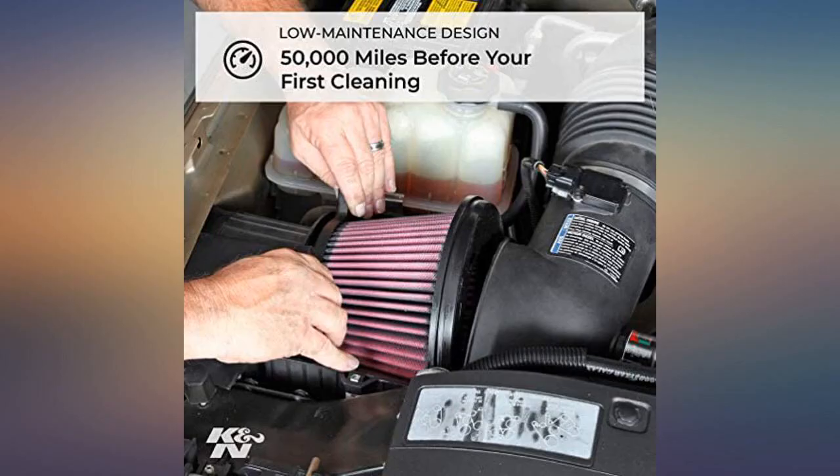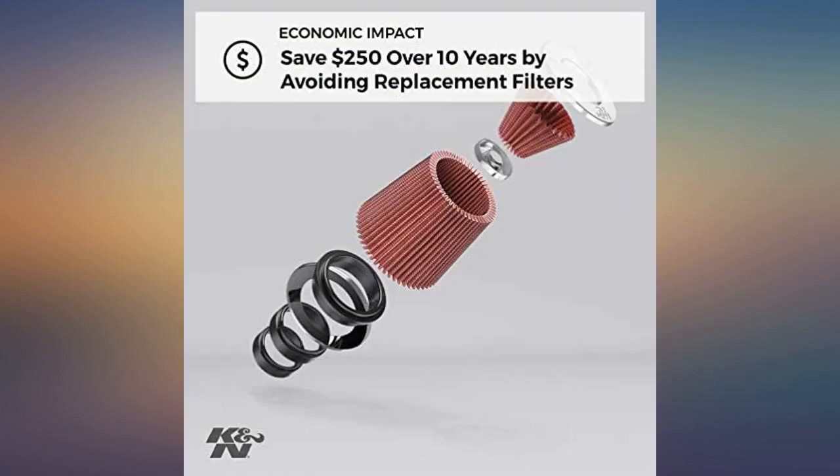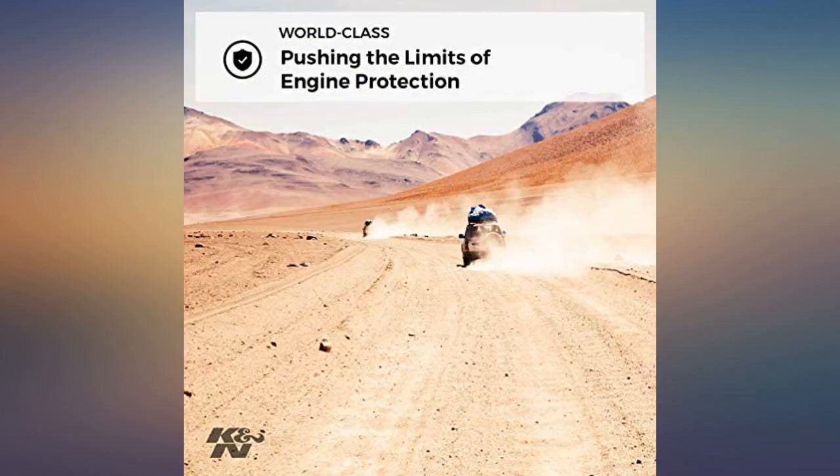There is a slight difference in the stock filter versus the K&N. The clamp supplied with the K&N is not required, but I used it anyway. The clamp needs to be loosened completely and removed for an easier installation.